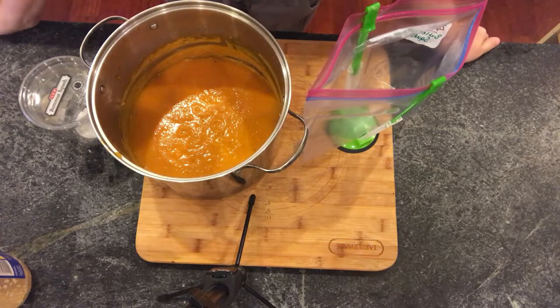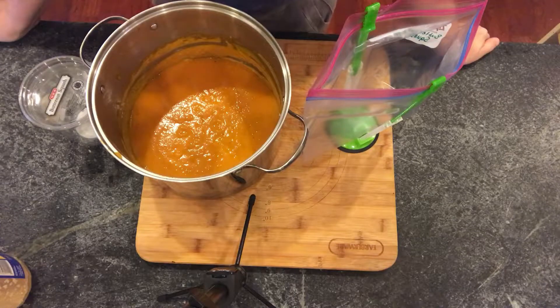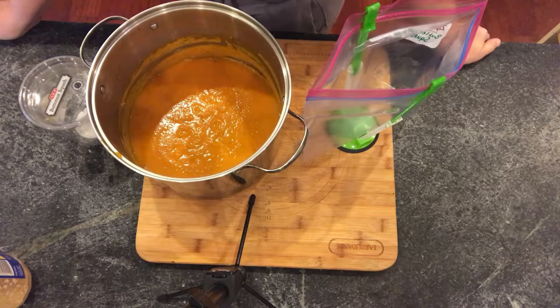This soup is completely healthy — mind-blowingly healthy. So before I bag it, I do want to give you guys a couple of cooking tips for the recipe.